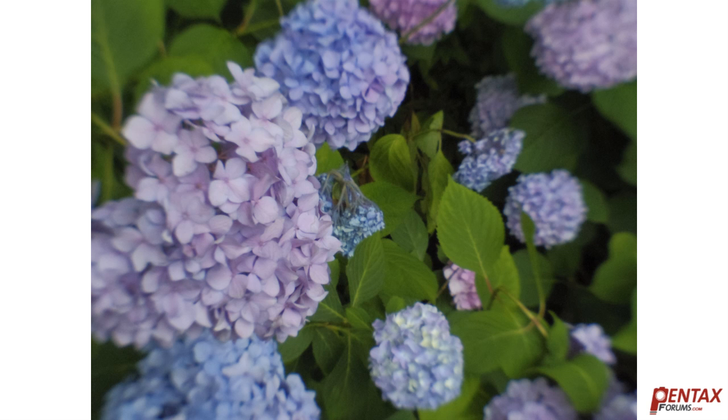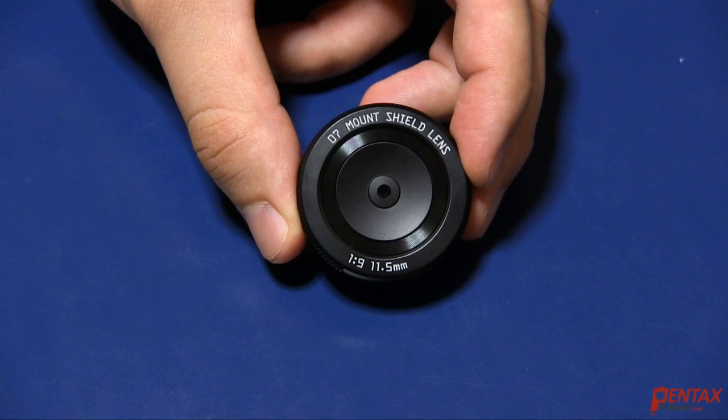Just like you would use a shift lens for architecture, or a macro lens for making bugs look big, this lens is just really for artsy, casual photos. Let's take a closer look at it.